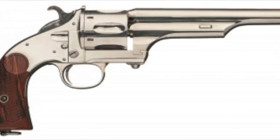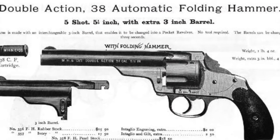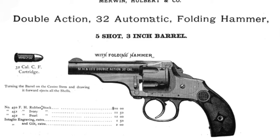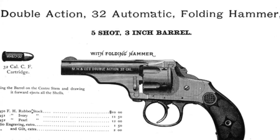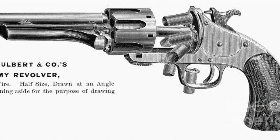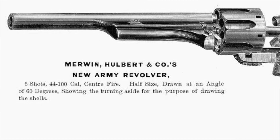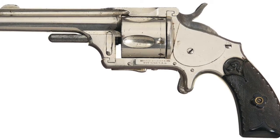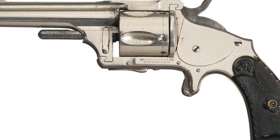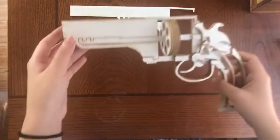Merwin Halbert was an American firearms marketer based in New York that produced revolvers from 1876 until 1916. The firearms of the company were designed by Joseph Merwin, who joined forces with the Halbert brothers. The Halbert brothers also owned a 50% interest in the Hopkins and Allen Arms Company, which became the manufacturers for Merwin Halbert firearms.